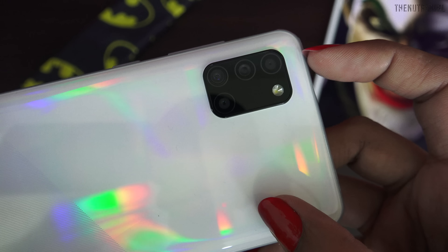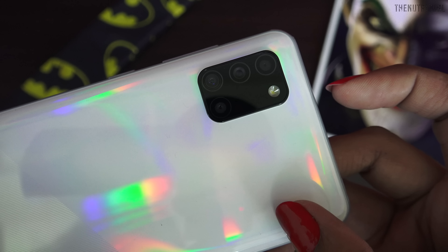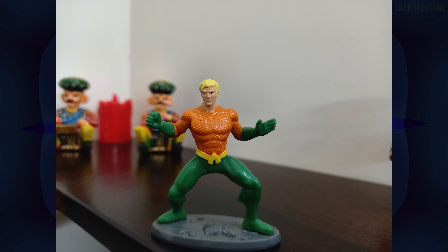Let's talk about the camera. We get a quad camera setup from the back. The main camera is 48MP, the ultra-wide angle is 8MP, the depth sensor is 5MP, and the macro lens is 5MP. I will show you some pictures from the back camera taken both indoors and outdoors. The pictures are decent but compared to the budget, the image processing does not look much better.